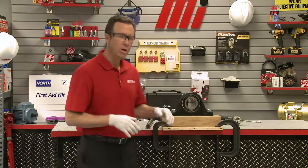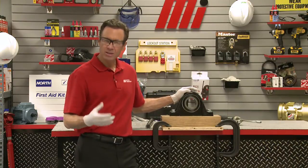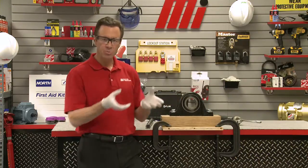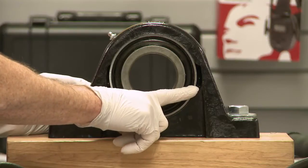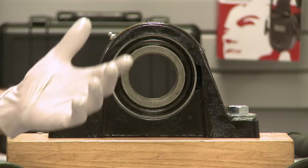First things first, what we want to do is remove the ball bearing insert. We've got to locate the loading slots on the side of the housing — they're spaced 180 degrees apart. That's how we're going to slide it out. We've got one over here on this side and one over here on this side, 180 degrees apart.